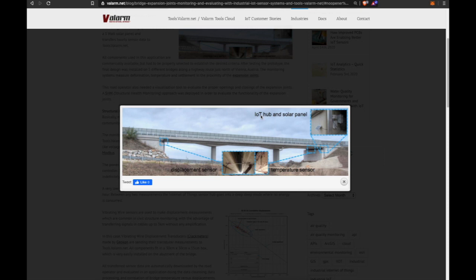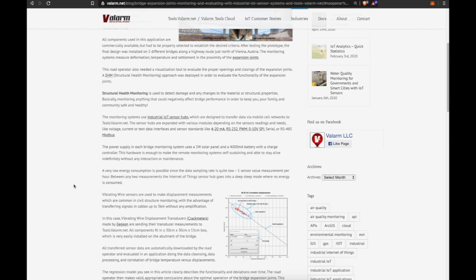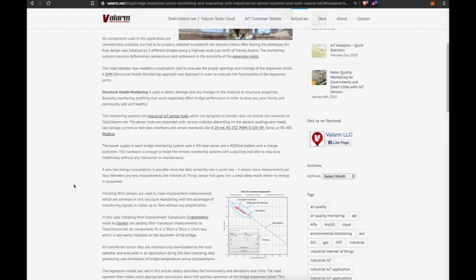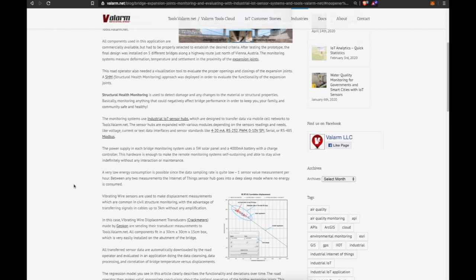The sensor hubs are expanded with various modules depending on the sensor readings and needs, including voltage, current, or text data interfaces, and sensor standards like 4 to 20 milliamps, RS232, PWM (pulse width modulation), 0 to 10 volts, SPI, serial, or RS485 Modbus.